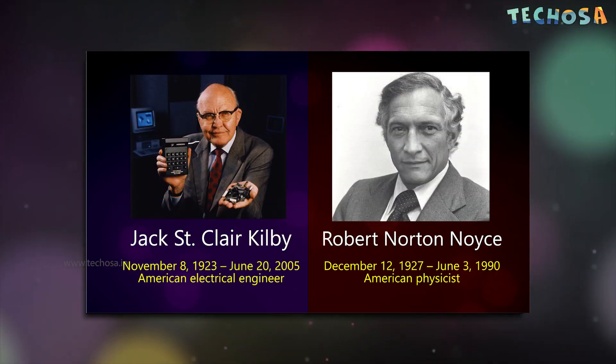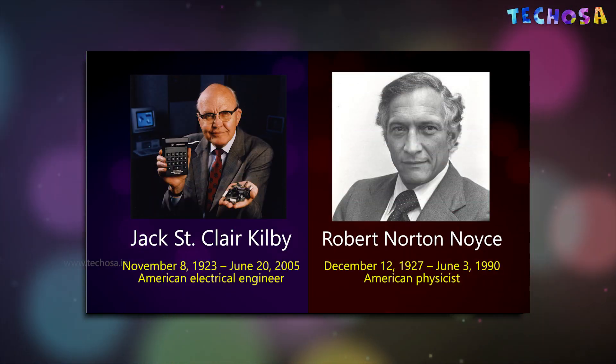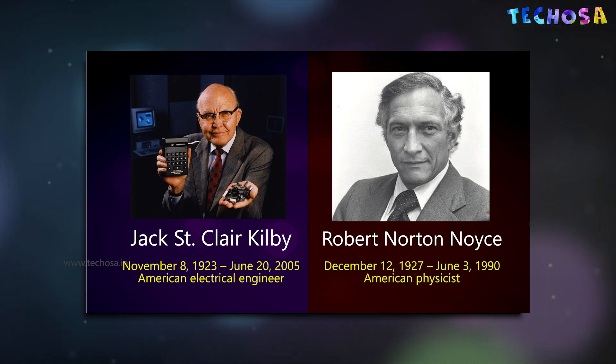From supercomputers to smartphones to microwave ovens. Let's have a look at the inventors behind this great invention. The pioneers known for the invention of microchip technology are Jack Kilby and Robert Noyce. In 1959, they showed that many transistors, resistors, and capacitors could be grouped on a single board of semiconducting material, which led to the invention of microchips — the integrated circuit — a vital component in computers and other electronic equipment.